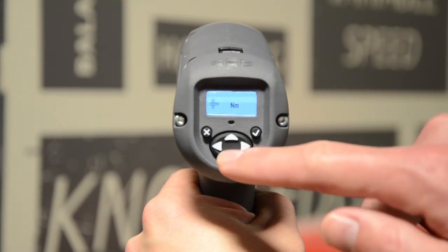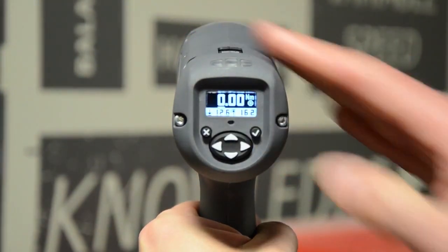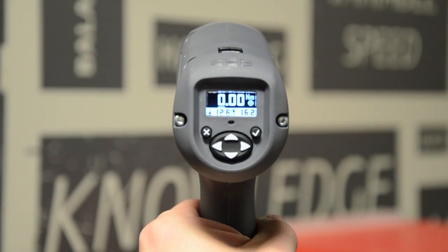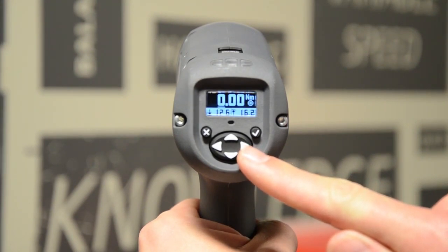Press the down arrow. This is where you set your target torque. Press the check button. Notice that the background turns black — this indicates you are in edit mode. Using the up, down, left, and right arrow keys, set your target torque. In this case we want to target 12 Newton meters.